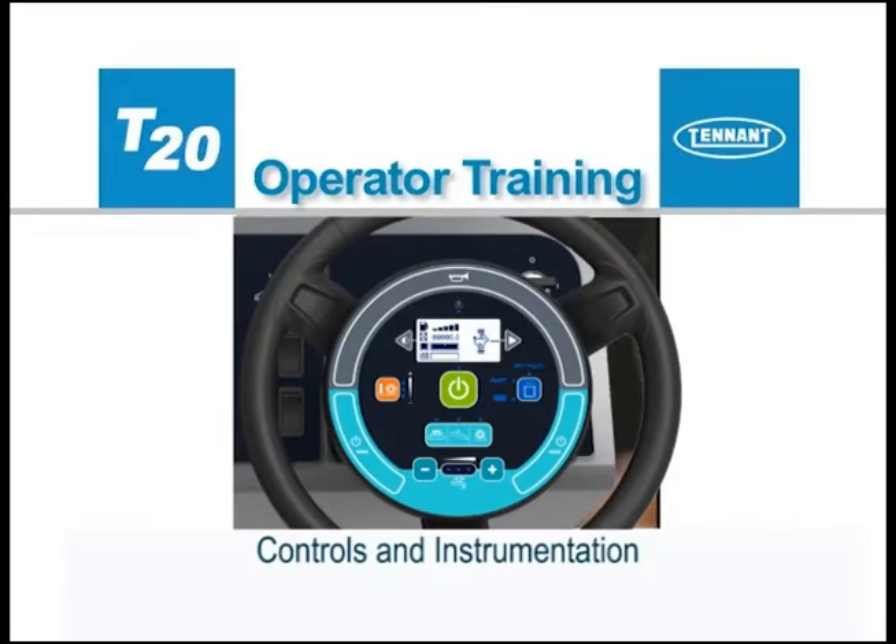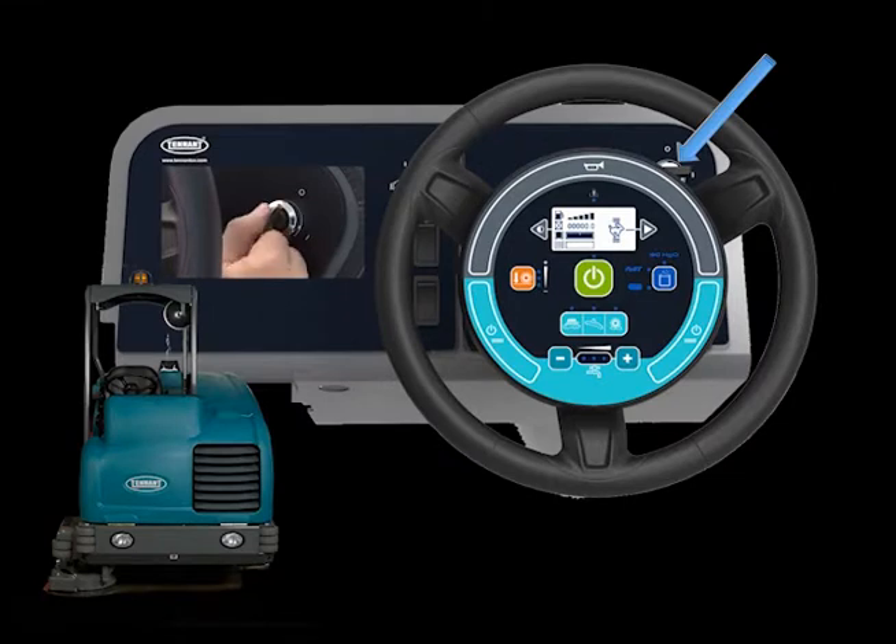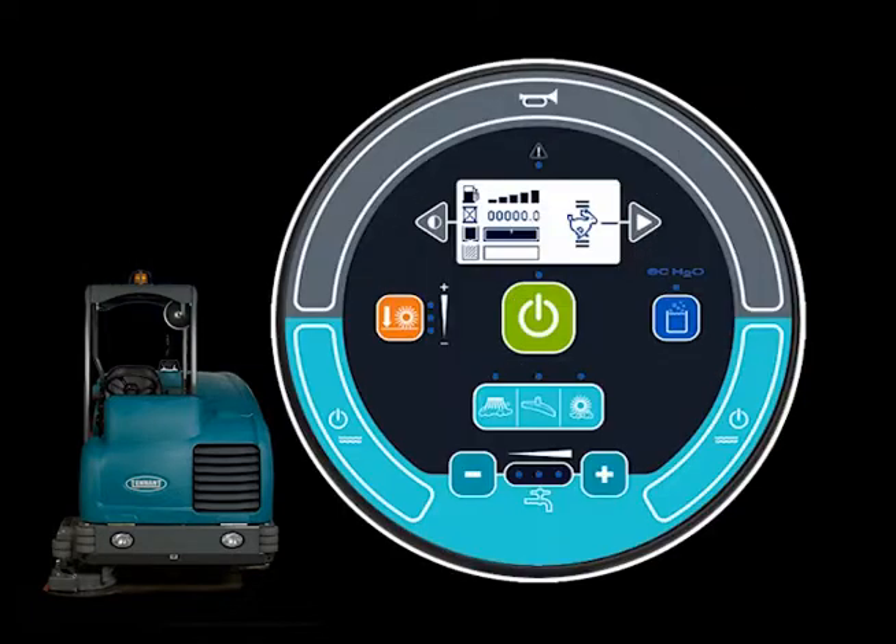Controls and Instrumentation. The machine can be easily operated with the activation of a single button. The key switch is used to start and stop the engine. Most of the scrubbing operations are controlled by the control pod in the center of the steering wheel. The horn is controlled by a half-ring button at the top of the control module. Pressing anywhere on the button will sound the horn.